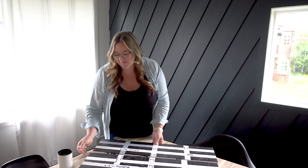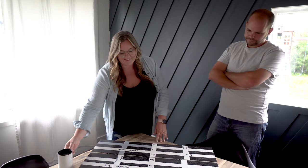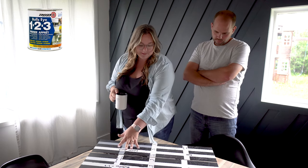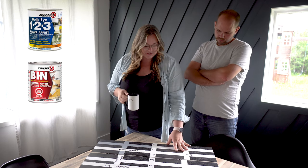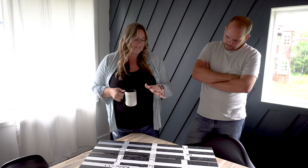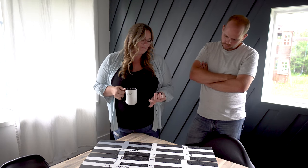So I'm showing my husband my experiment results, all over the cabinet piece. No primer, Bullseye, BIN shellac, and then the Extreme Bond. I would say there are four conclusions I came to.